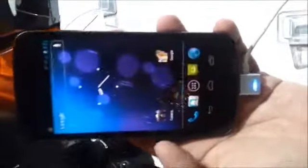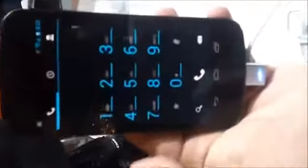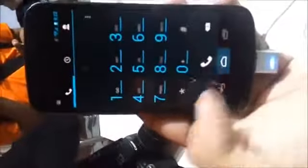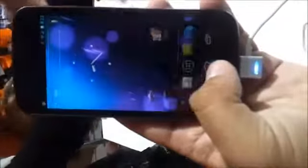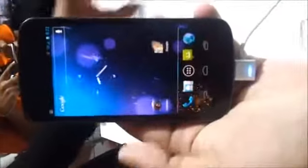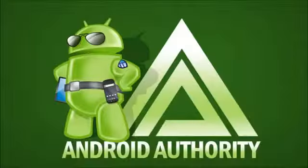Ice Cream Sandwich on the Galaxy Nexus — definitely something yummy coming our way soon, hopefully sooner than later. Till the day it reaches our hands, it's all the best from us at AndroidAuthority.com. Till then, bye!